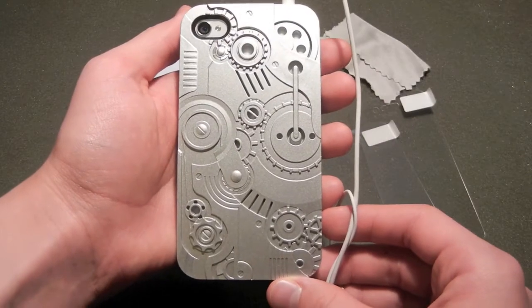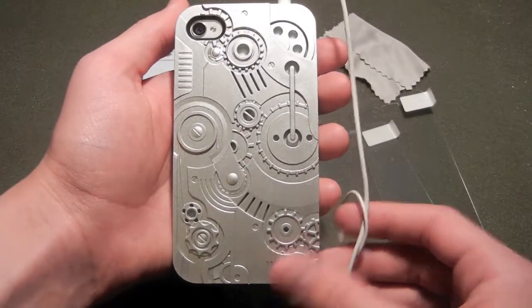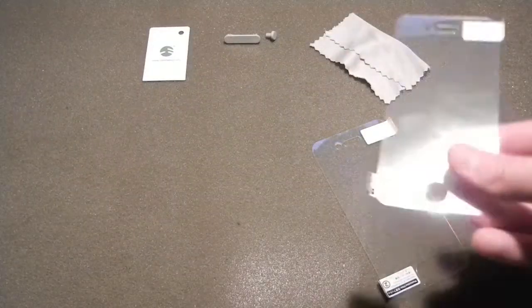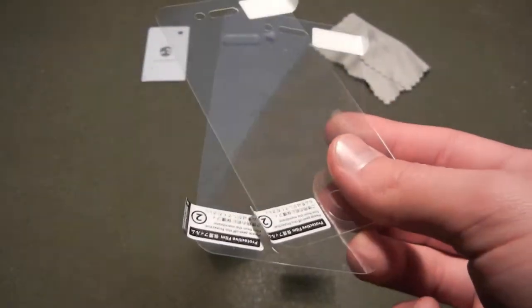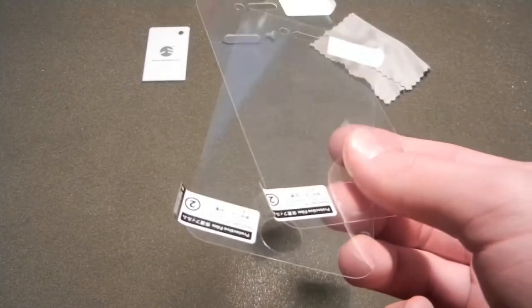So I really like the design of this case, but let's talk about the accessories for a moment. First of all, we have the screen protectors which come with the case. There are no mirror effects or anything — just simple, clean screen protectors.